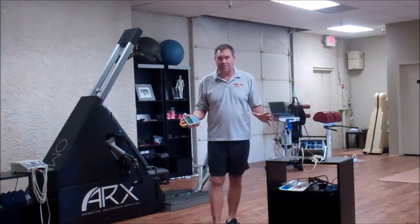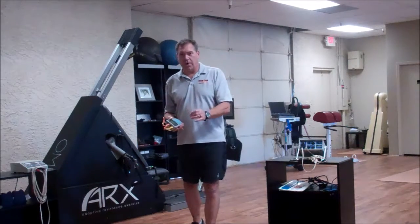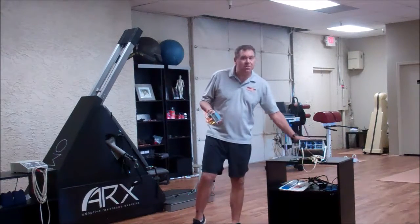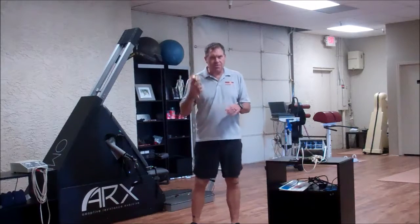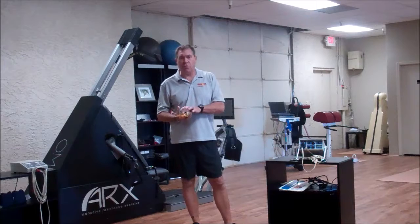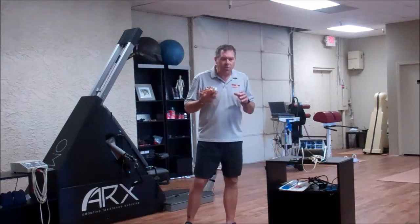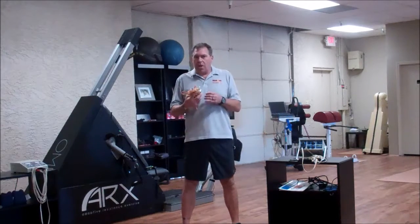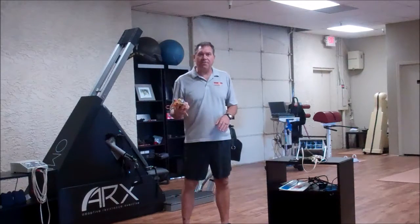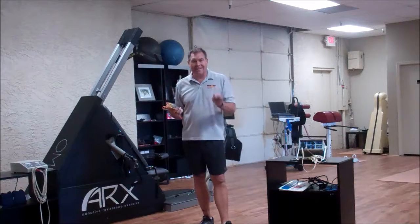The Globus unit has its own programs in it. What we've done is added an additional program called the Phoenix, which is specific to the Theristin — a very similar ACDC current. If you get a typical Globus, you're not going to find the Phoenix waveform or the Phoenix edition in the program. We're the only ones who have added that into it. If you're familiar with the Theristin and you've been looking to purchase one, go to the website where we have a lot more information about the waveform and the Phoenix ACDC current.